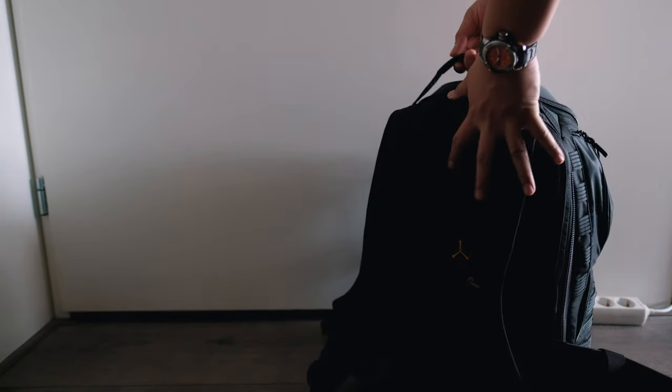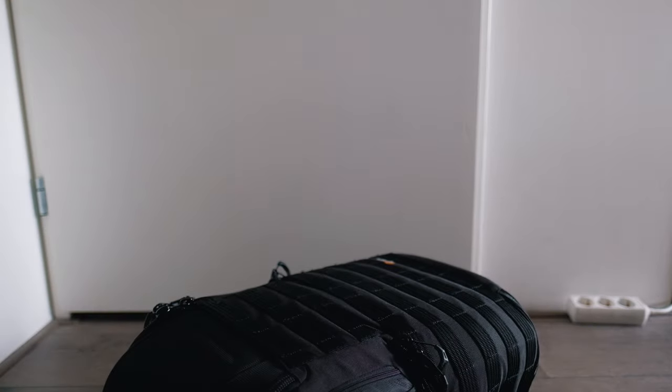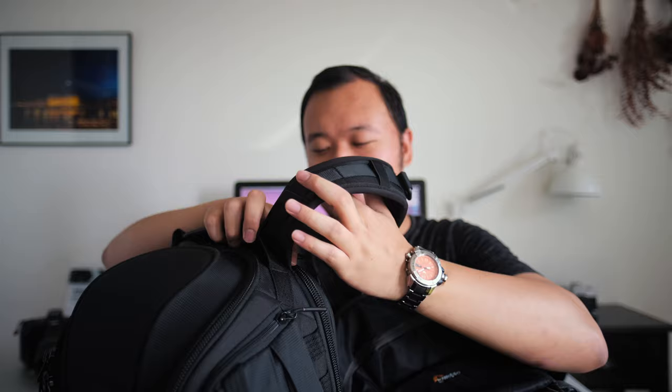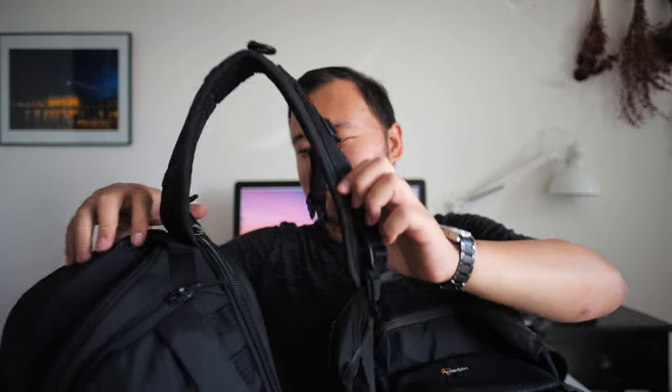That camera bag — the sound you hear of it dropping — it just wouldn't stand up right, even if you lean it to the weight that it's actually on. Sometimes it just doesn't stand up right, and I feel like it's such a shame because getting gear out is just easier if the camera bag can actually stand upright. But I also understand the engineering point of view: photographers will probably access their main gear facing the bag down anyway.